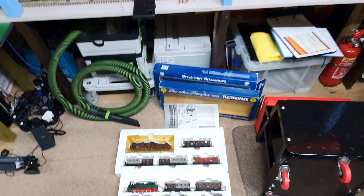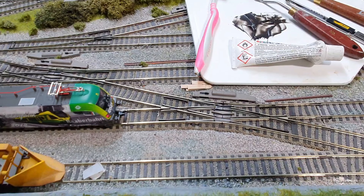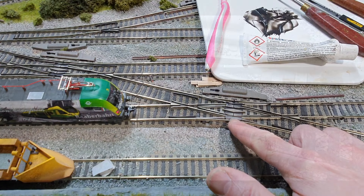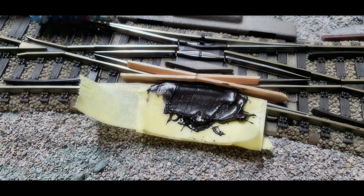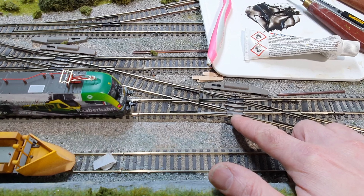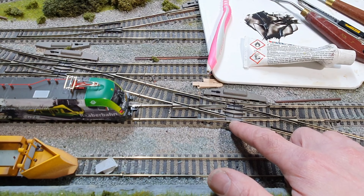Also in the process of repairing the Fleischmann double slip points. I've been humming and hawing about how to do this for ages. I've done a test on one side of the double slip — I made a cast using coffee sticks and carefully put a two-part resin in.